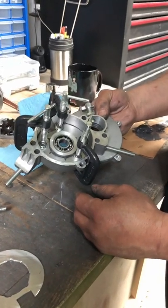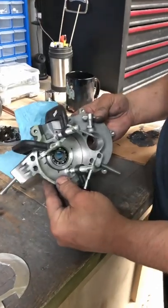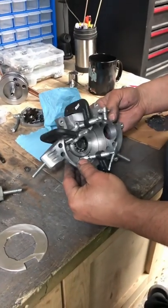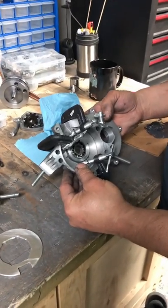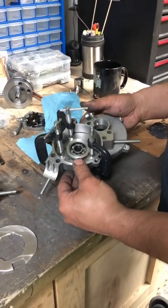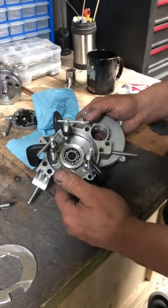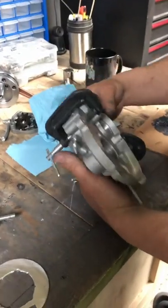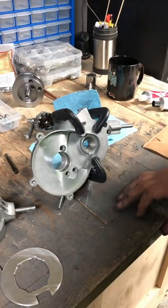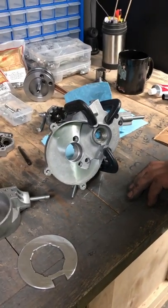We'll let that set up for 24 hours and then go ahead and start assembling the engine. Super excited — MS 440 case stuffed, it's going to be a reed engine. 52 millimeter big bore, 32 millimeter big boy intake. Not sure what clutch setup I'm going to do on this side — maybe by then I'll have my new flame clutch out or something like that. Stay tuned.